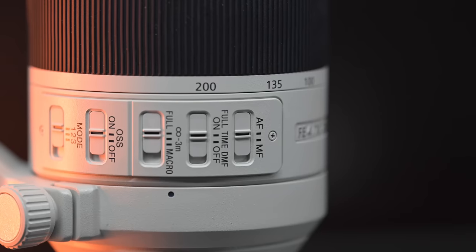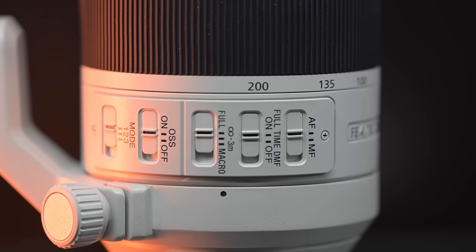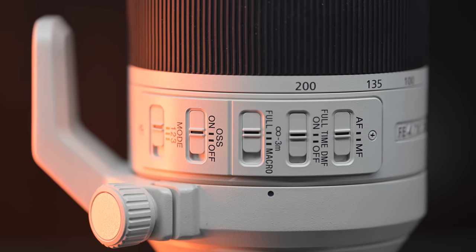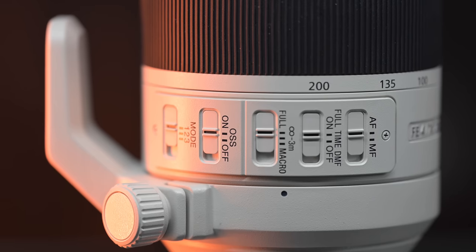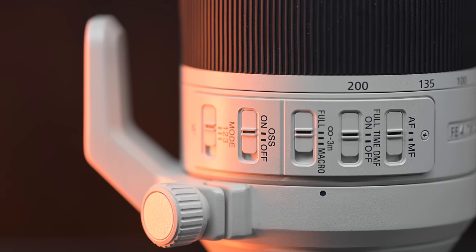In terms of what's on the lens, you have your autofocus and manual focus switch. You also have full-time DMF, which means when you're in continuous autofocus you can go right into manual if you need to and then it goes right back. You have your full-to-macro focal range switch, and then OSS on/off with modes one, two, and three for stabilization.